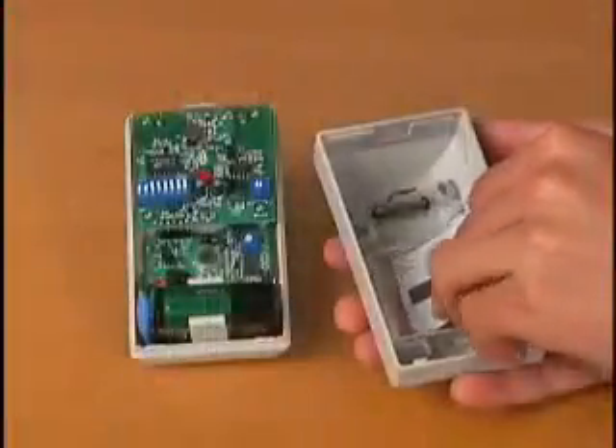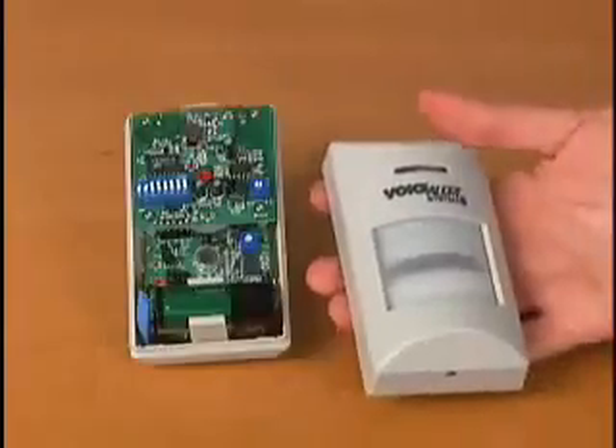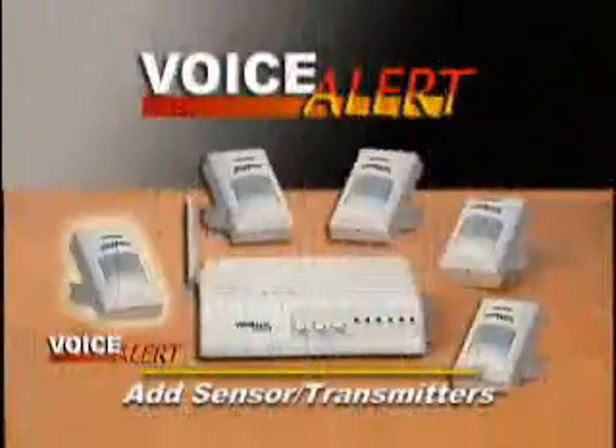You may want to protect an area where pets and small children are allowed, but you don't want their presence to activate the Voice Alert system. The solution is easy. Insert the zone template horizontally in the sensor transmitter cover, then mount the unit just above the height of your pet or child.